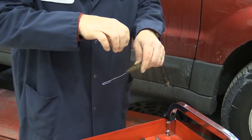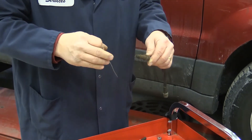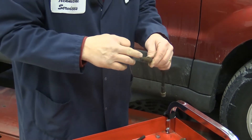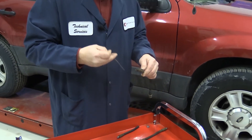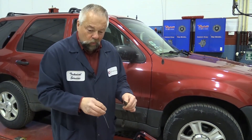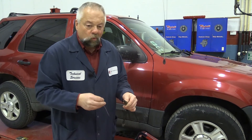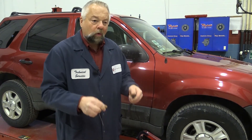What happened is rust got underneath this crimp area and just crimped off that brake hose. When I applied the brake pedal, I could force the fluid through, but it would not come back. So it was allowing that caliper to stay applied the whole time. If you were to open up the bleeders, it wouldn't gravity bleed because it was restricted so bad it wouldn't allow fluid to drip.